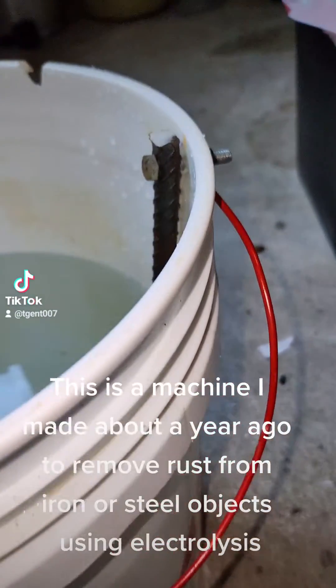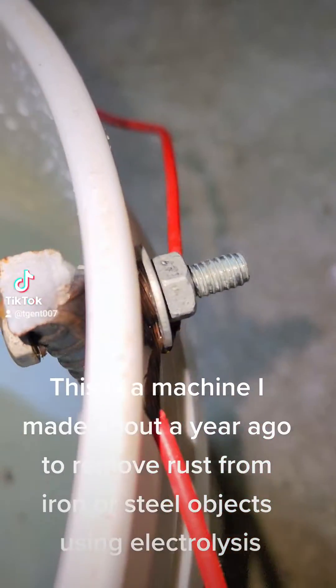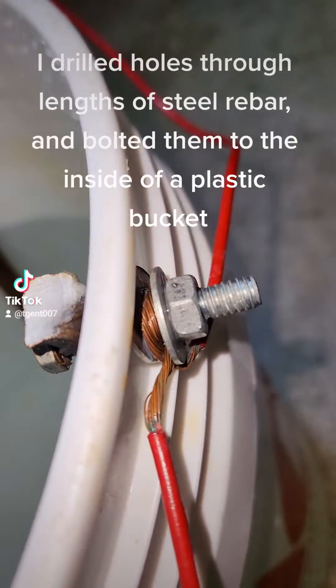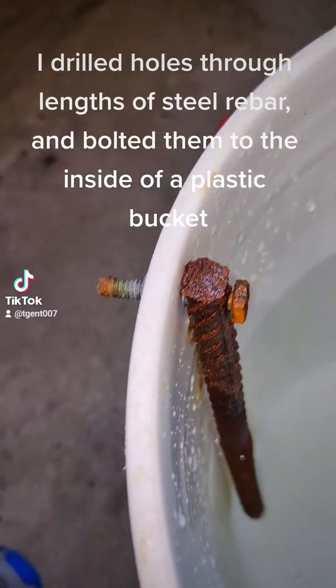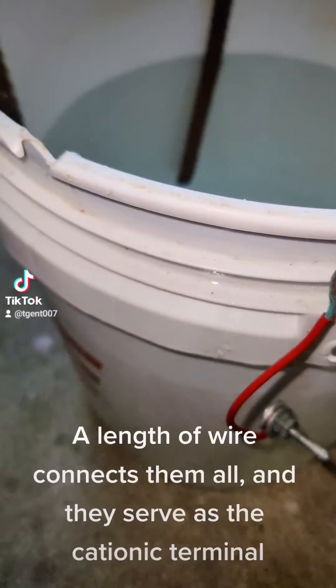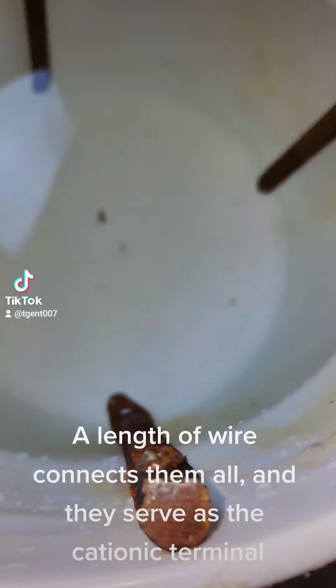This is a machine I made about a year ago to remove rust from iron or steel objects using electrolysis. I drilled holes through lengths of steel rebar and bolted them to the inside of a plastic bucket. A length of wire connects them all, and they serve as the cationic terminal.